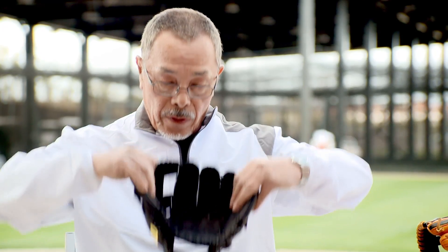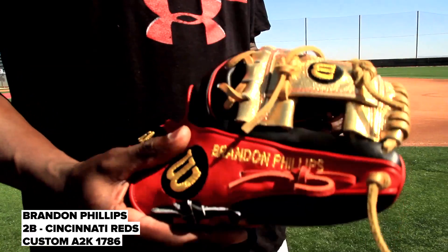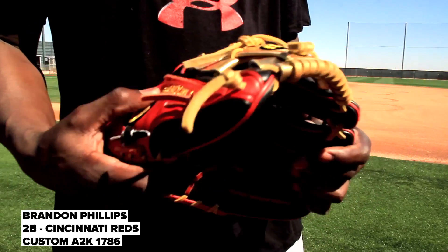Like Brandon Phillips, I like mine to be real flat on the sides, so when I catch the ball on my backhand, it's easy for me to make an easy transfer to my hand.